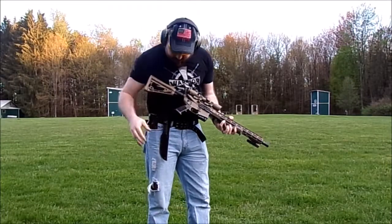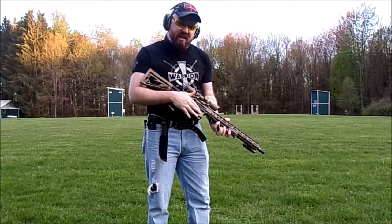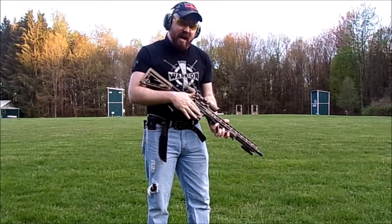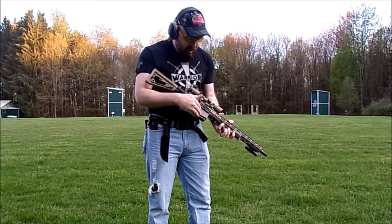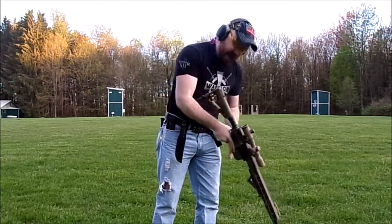Hey, what's up guys? I got some of the mag loaders in my pocket — 10 round mag, it is fixed. People often ask me, well how do you reload it? Isn't it a pain in the ass to reload if you can't take the magazine out? I'm going to show you how to do it on the go.